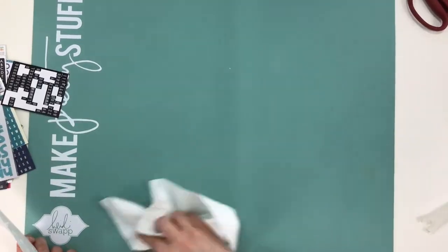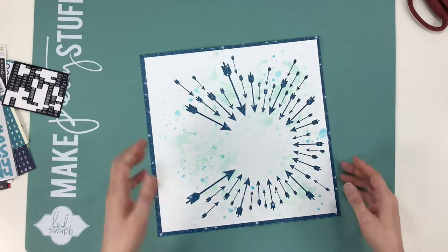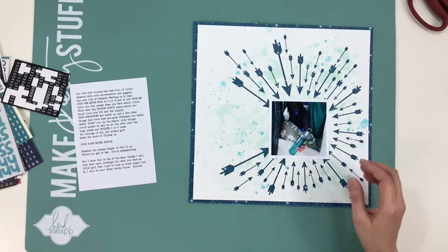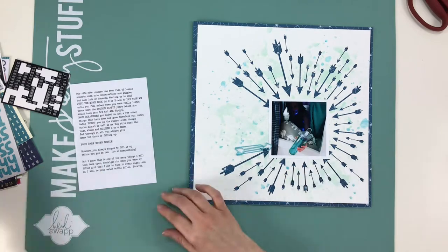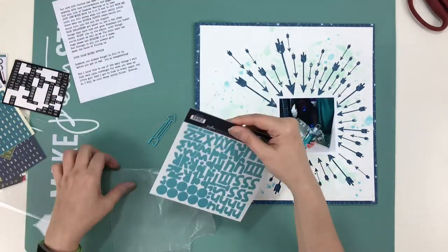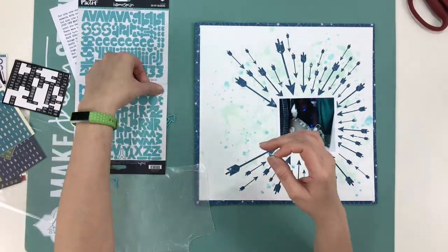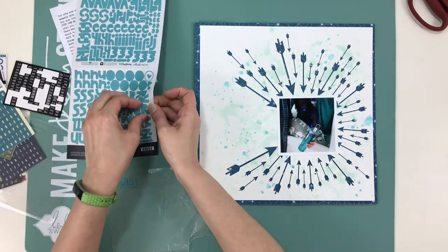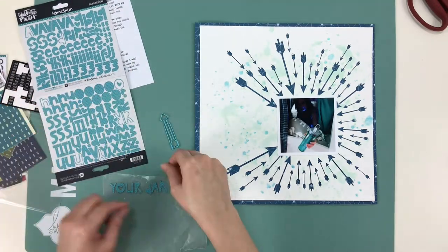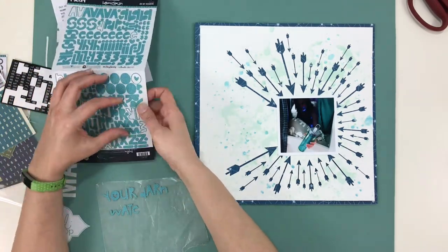I've been getting more into using acrylic paints thinned down, mists, and just smooshing them. For this layout I chose to do a story about my younger daughter Maya. She has always had lots of cute things we've done at bedtime that have changed throughout the years, and she usually calls it out — it gets named and she shouts it out.